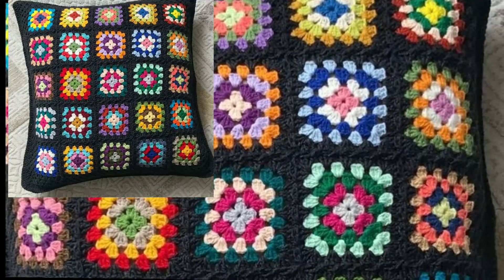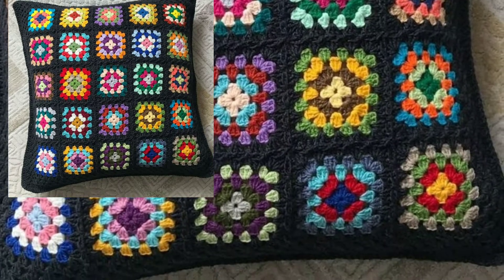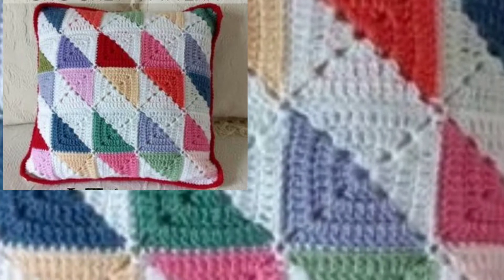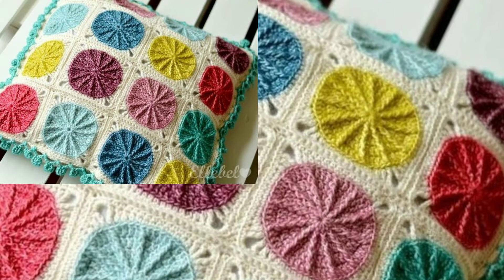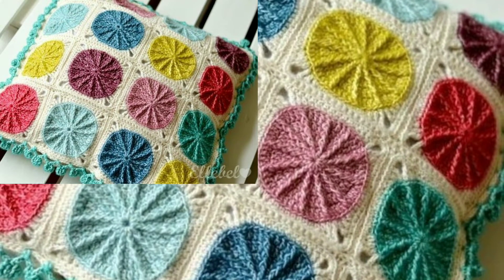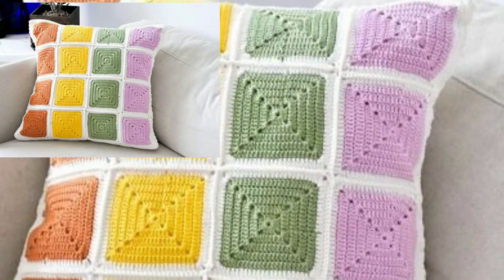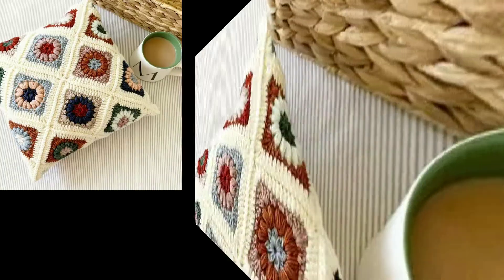We will also see bed sheets designs, sofa sets, and chair covers — all stylish, different free crochet patterns. Viewers, visit the website vpatterns.com — the link is in the description. Click there and watch all new videos and enjoy different free crochet patterns.